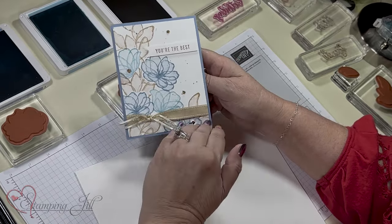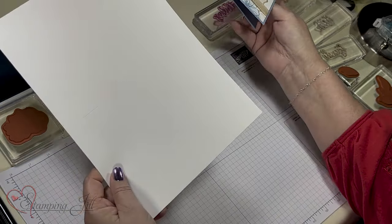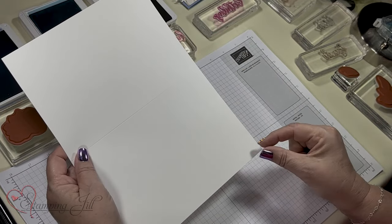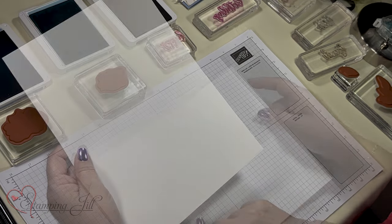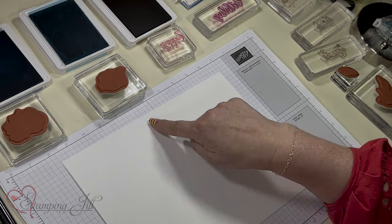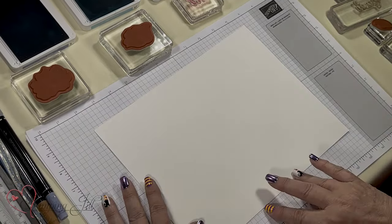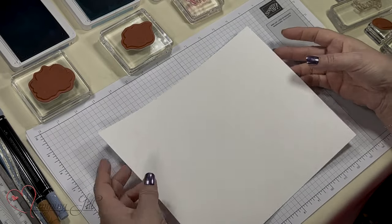I basically did this L-shape type of stamping. Years ago we used to take one piece of cardstock, and I trimmed it a half inch so instead of eight-and-a-half inches it's eight by ten-and-a-half. Then I scored it down the center. I'm going to stamp in one line this way, one line this way, and then make four cards with it.